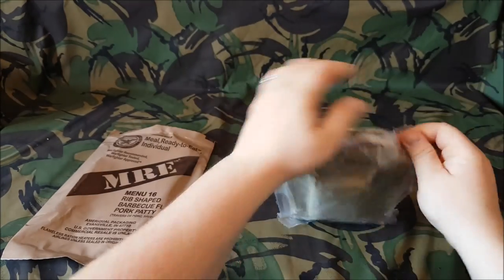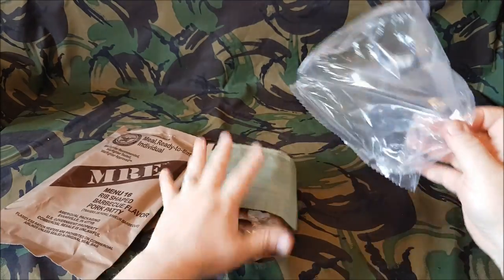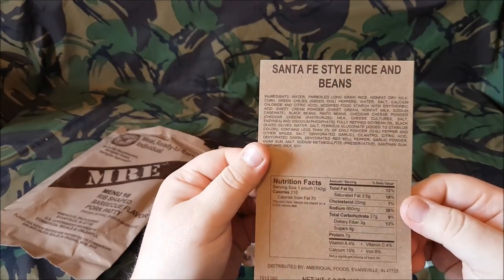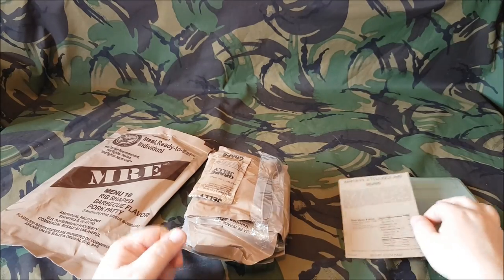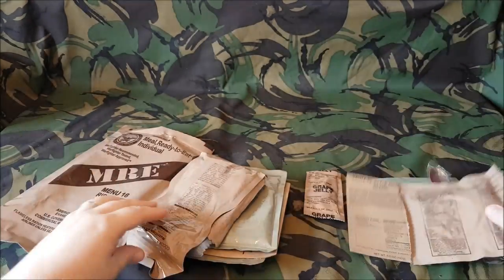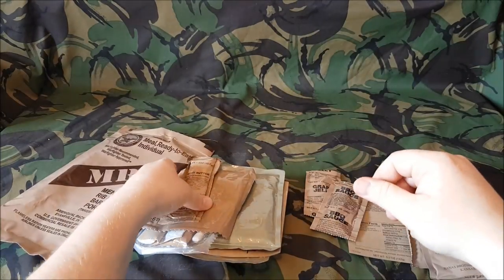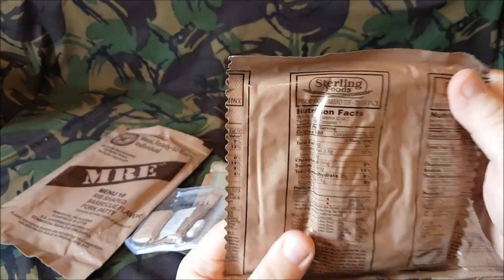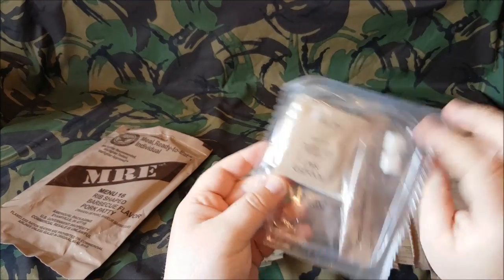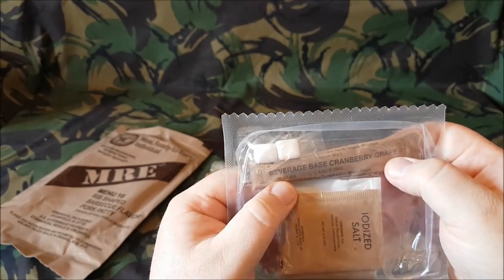Let's open this up — this is a date code of 5299 on that bag as well. We have our standard issue flameless ration heater, FRH, Santa Fe style rice and beans — this is a card because they don't come in the boxes anymore. We have some grape jelly, our standard issue MRE spoon, banana nut ranger bar — that sounds nice — and cocoa beverage powder, some BBQ sauce, peanut butter, and we have a wheat snack bread trans fat free twin pack. And this is an accessory pack B — I've not seen one like this before with the beverage base powder in there.